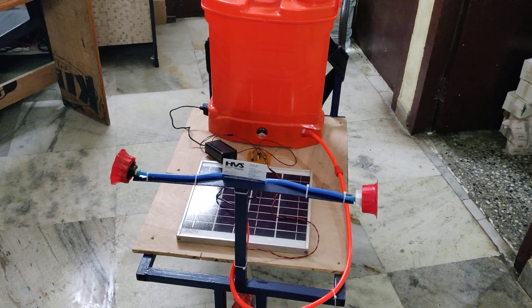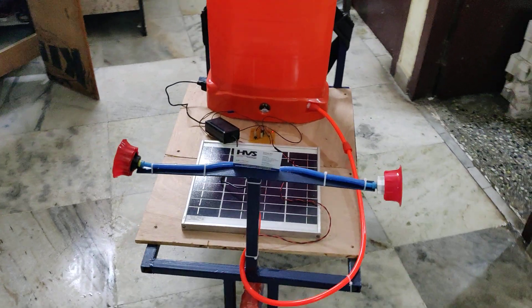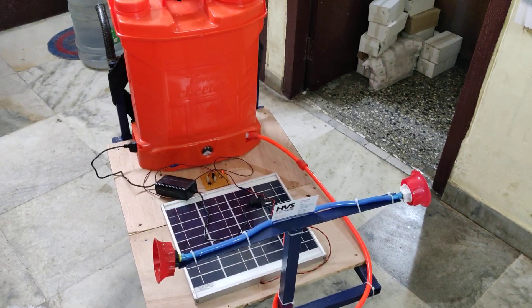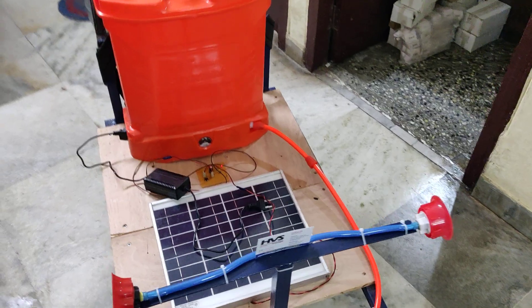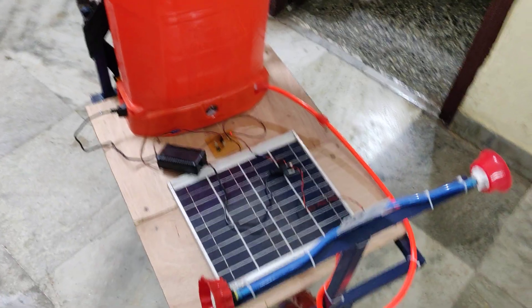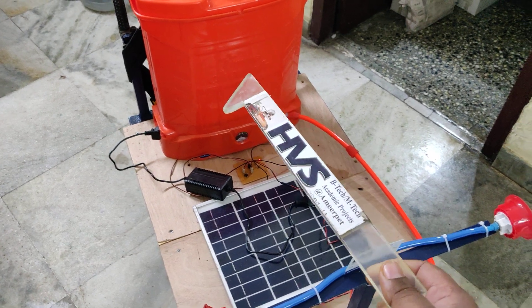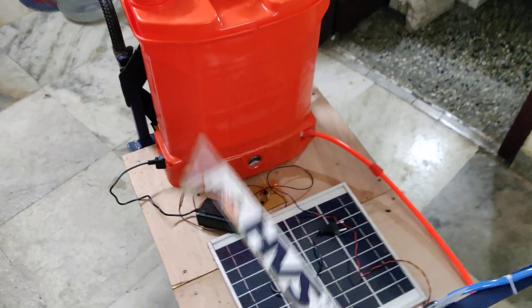Welcome to the project demonstration of the Solar Powered Pesticide Sprayer. In this project we are going to control this with manual movement. We place the battery and the spraying motor inside this tanker, which has a capacity of 18 liters of pesticide.